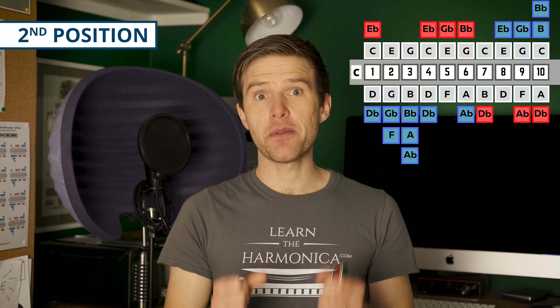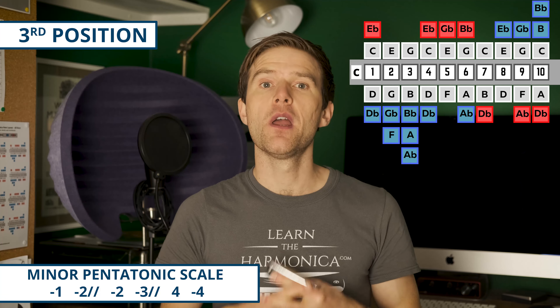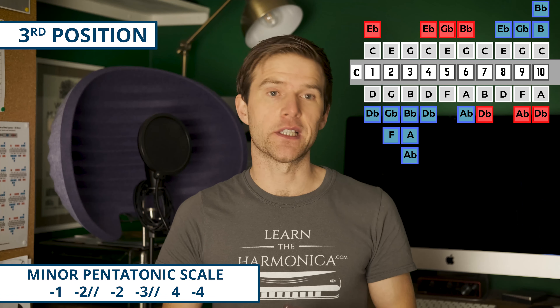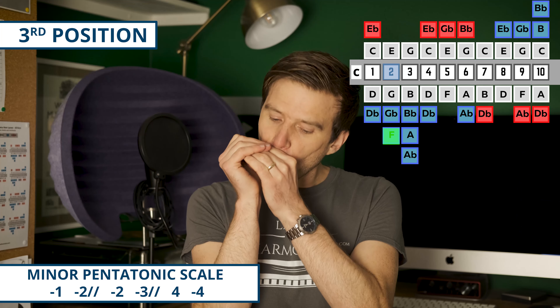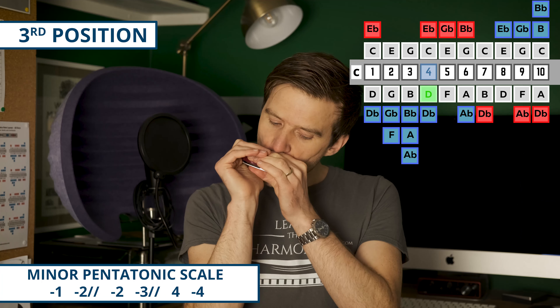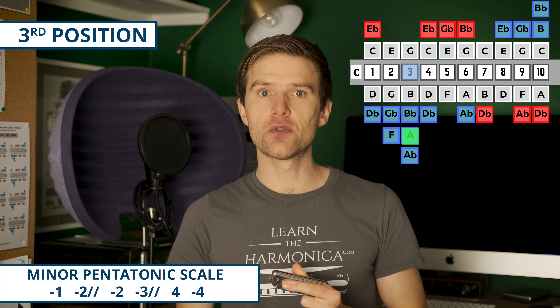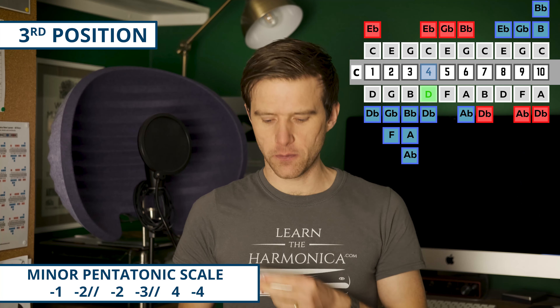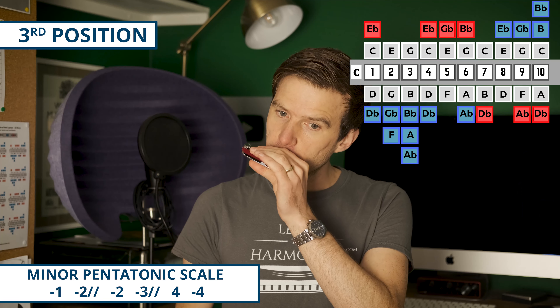If we add one note to the minor pentatonic, we get the blues scale — and this is where second position just absolutely flies. I've added in a four draw bend. So we've got two draw, three draw half-step bend, four blow, four draw bend, four draw, five draw, six blow. This blues scale is a great building block for blues melodies, and second position is the go-to position for blues because these notes sound really bluesy and expressive.